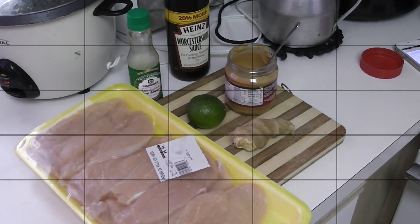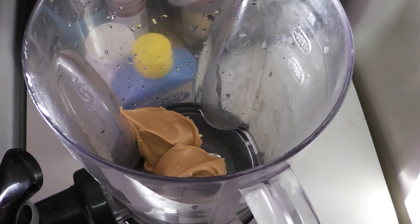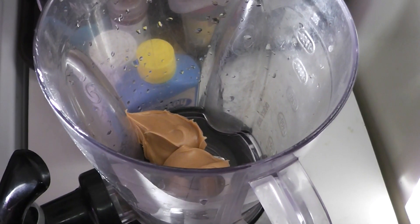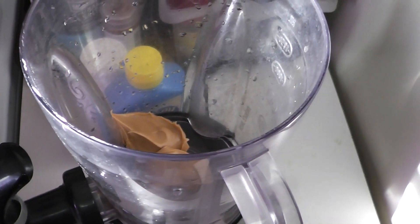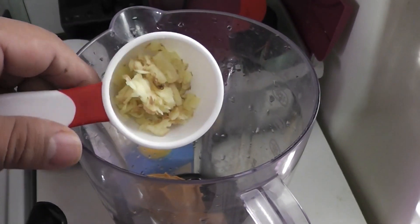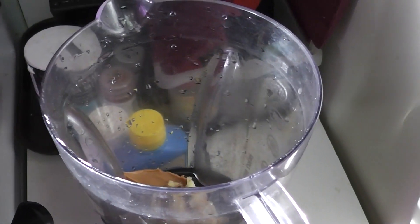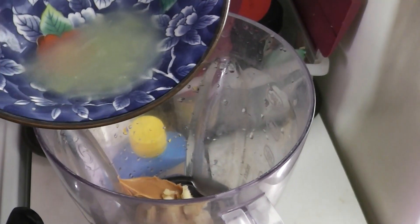What we're gonna do is put two tablespoons of peanut butter into a blender. I already did that ahead of time because it can be a pain trying to get it off the spoon. I also grated some ginger — about a tablespoon and a half.